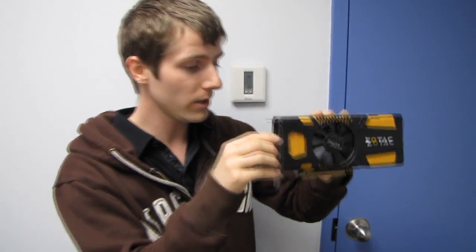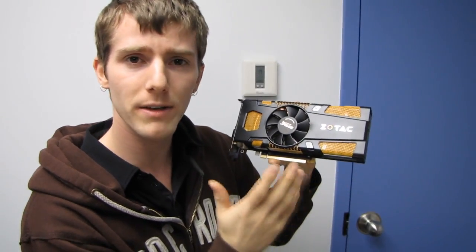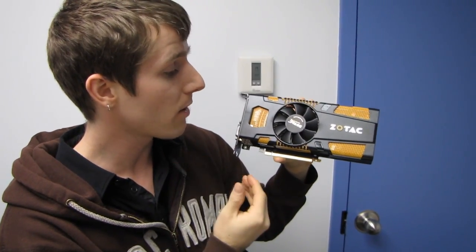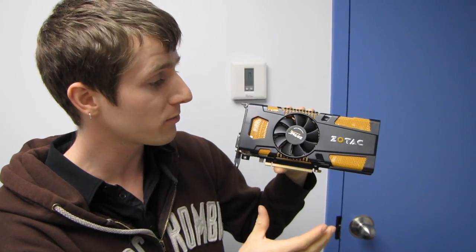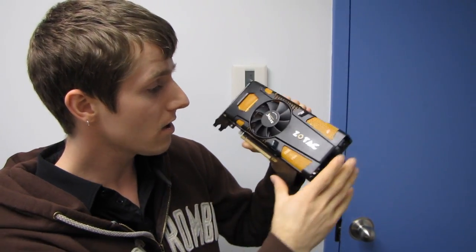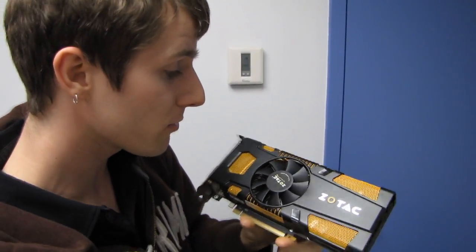I haven't benchmarked the card yet — this is my unboxing, I'm opening it now. What I'm going to do is, either on this channel or on my NCIX.com channel, benchmark it in at least a couple of games against the GTX 570 to find out how the two compare in terms of performance. The price is pretty similar, so I'm expecting them to be fairly similar in performance.